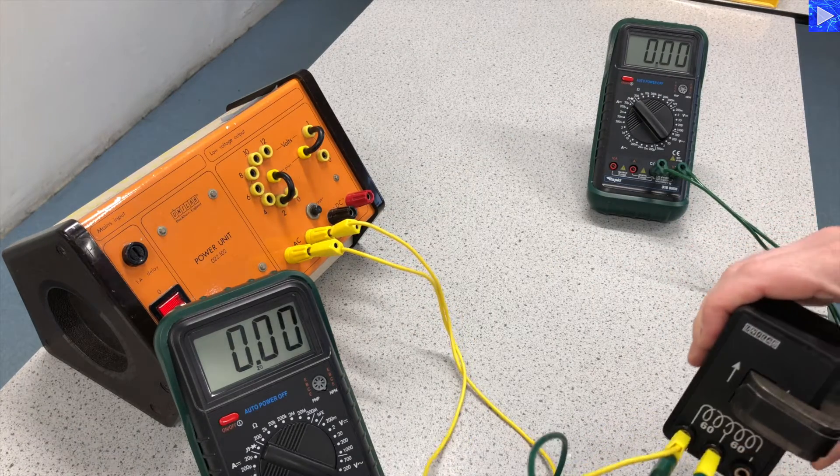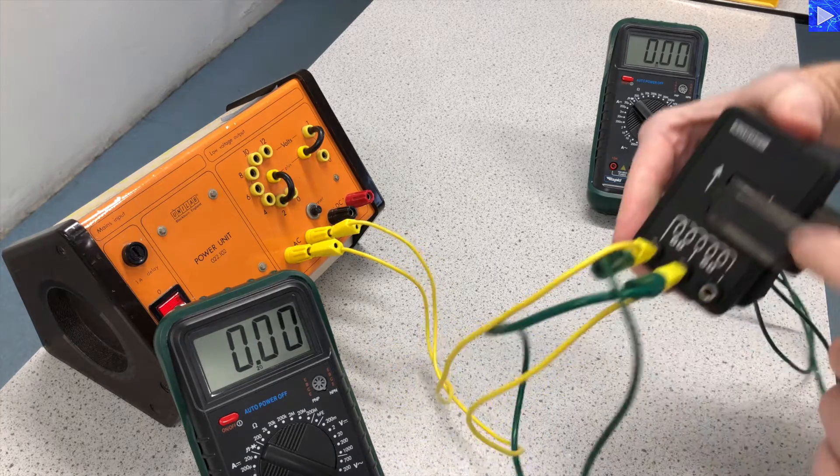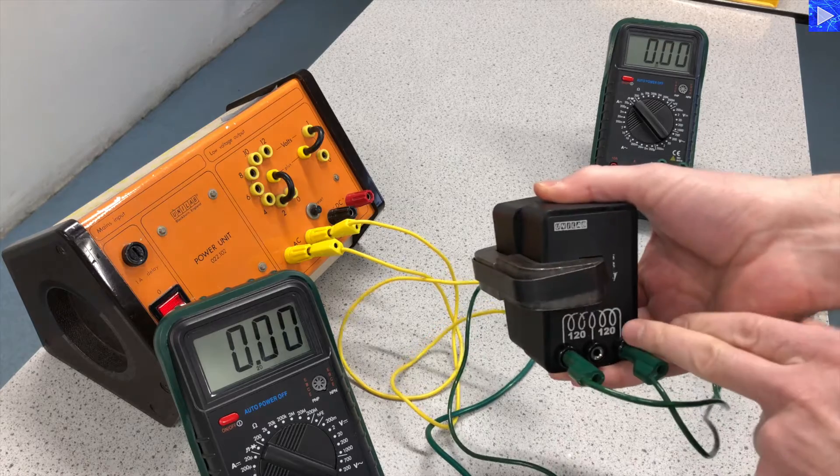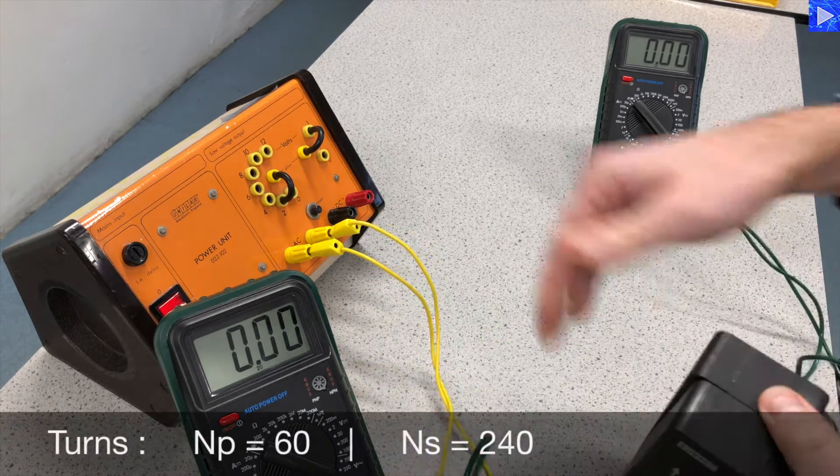Now we're going to go to 60 and 240. The primary is staying at 60 and I'm adjusting my secondary to 240.